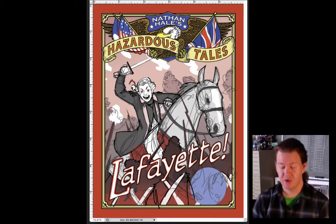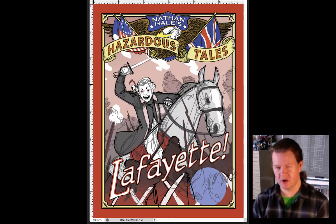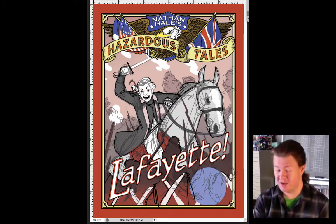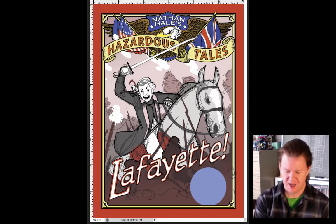So we worked on this for a while, and after a while I thought, this cover looks really similar to a book we've already done — it looks really similar to One Dead Spy. And I wanted it to look a little different. So we tried some different things. One Dead Spy is the red book, so what if we made this the gray book? Would that change how things looked? So we switched it to gray, which I kind of liked. But if you look at this from a distance, it sort of looks like the pink book now, and that's fine too.